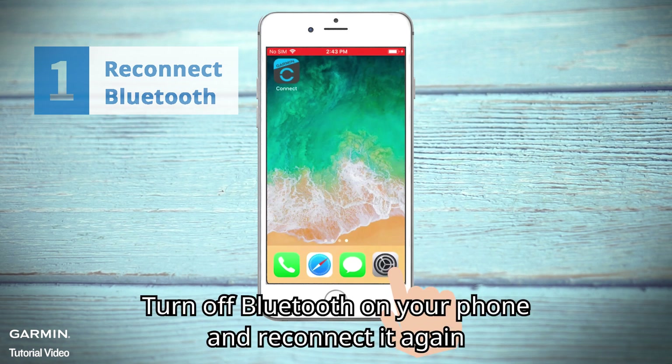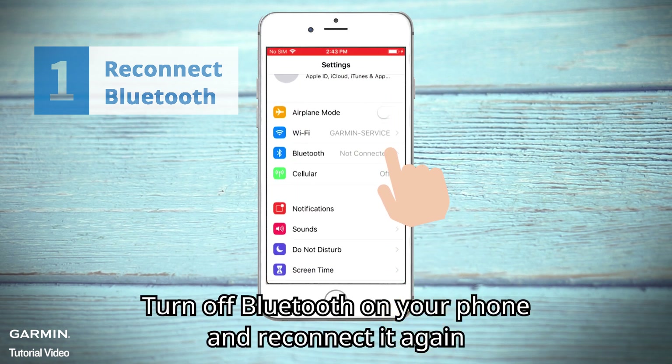Reconnect Bluetooth. Turn off Bluetooth on your phone and reconnect it again.